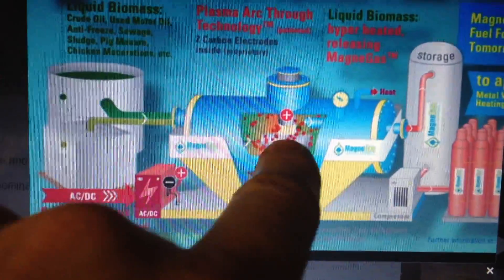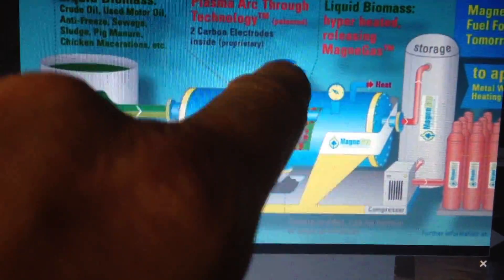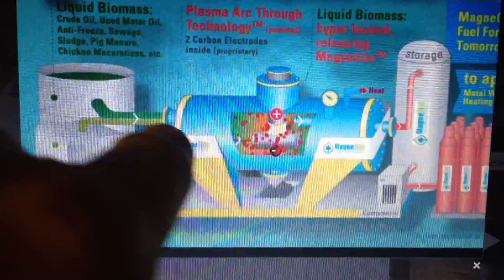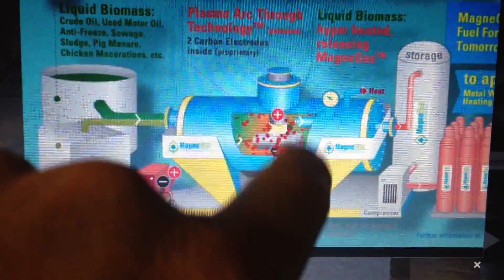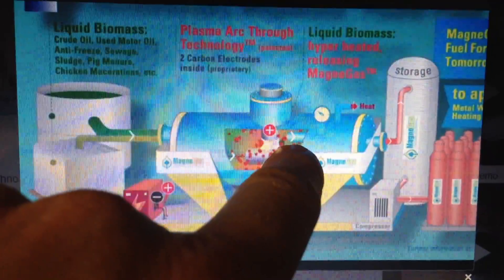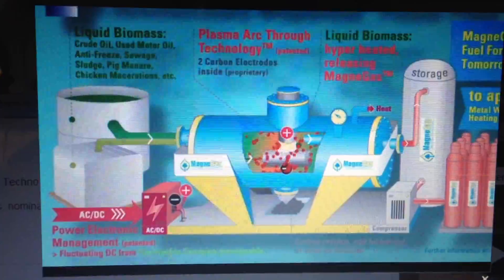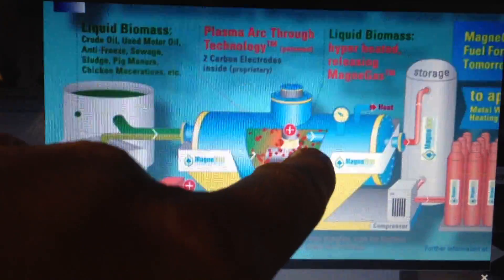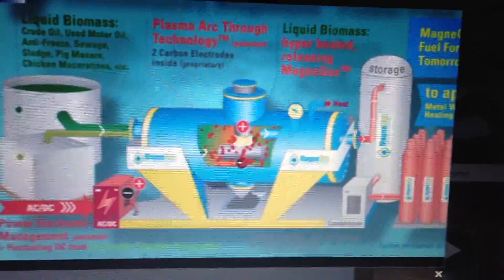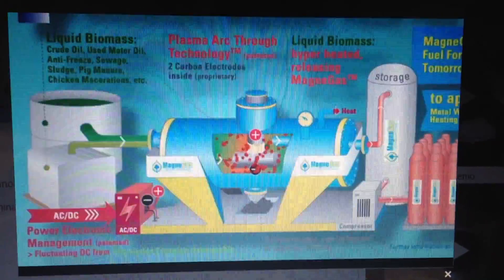The water is forced through this arc, and once the reaction happens, whatever's created in there is instantly cooled due to the force in the bath surrounding this arc. So those shapes that are created are retained — they bubble to the surface, and then they're put in storage and sold where they need to be sold, for competition with natural gas.